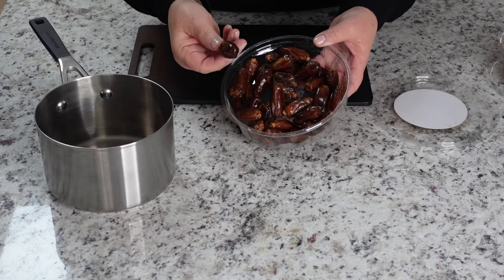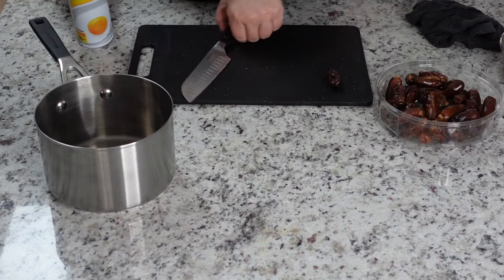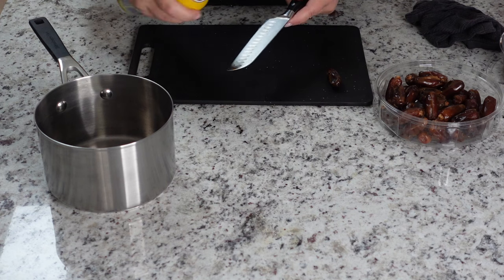I'm gonna pit and quarter some dates. I'm gonna lightly oil my knife so that it doesn't stick to them.